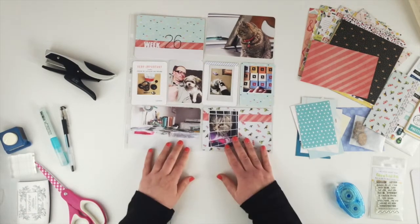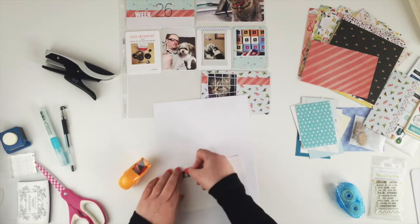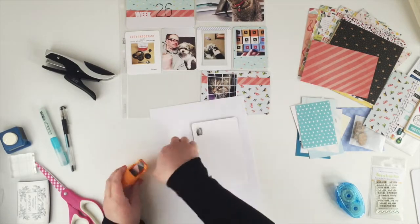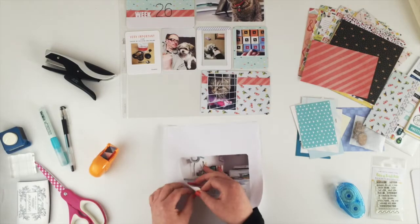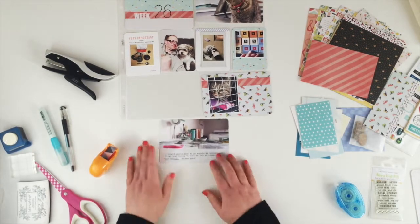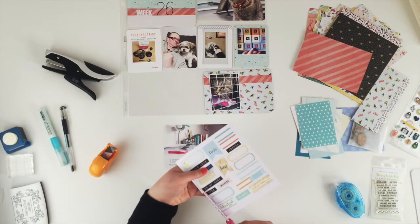Now I'm going to work on this card — I'm doing journaling directly onto my photo. I've just used a bit of washi tape to stick that down onto a piece of scratch paper and run it through my typewriter. It's not perfect but it will do. Instead of a title I'm just going to add one of these bits from the cut apart sheets.